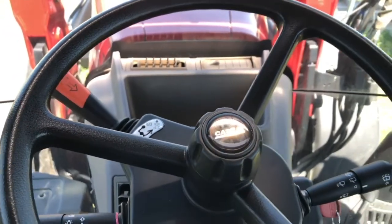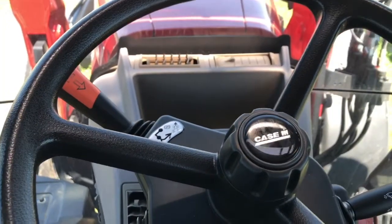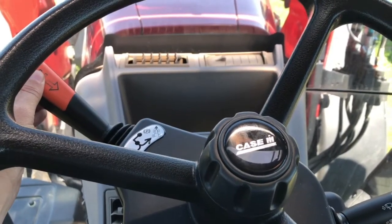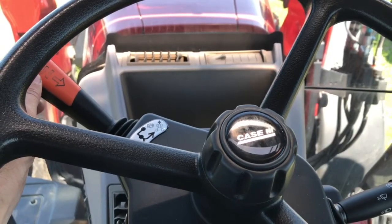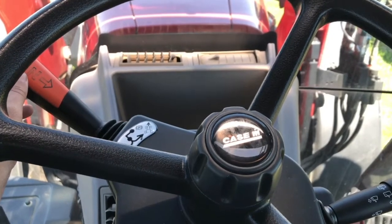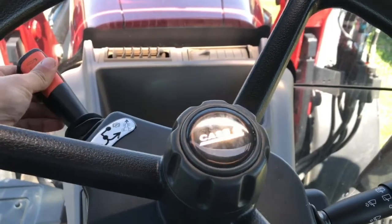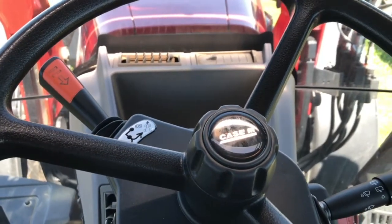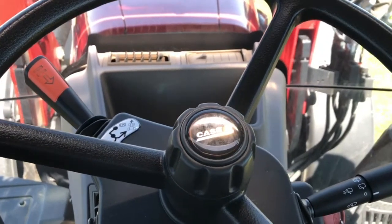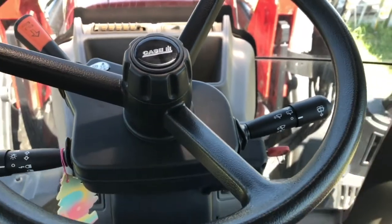Put your forward neutral reverse lever into neutral while your brakes are still being held, then push the button on top — you will hear the park brake deactivate. From there, move the park brake lever back into the park position; it will reapply the park brake. You can now shut the key off and release the brakes.